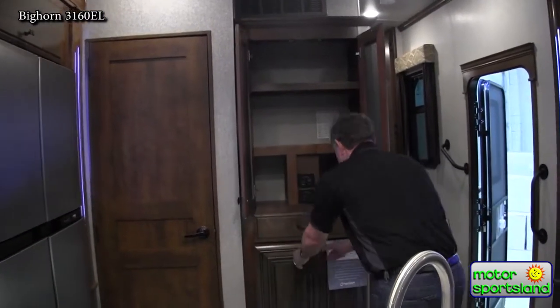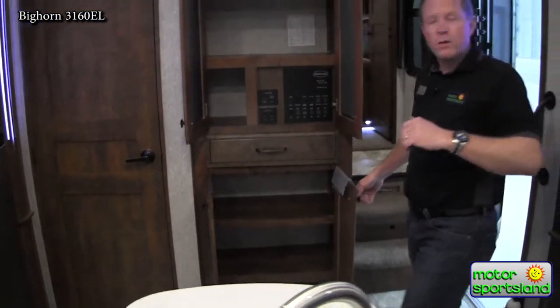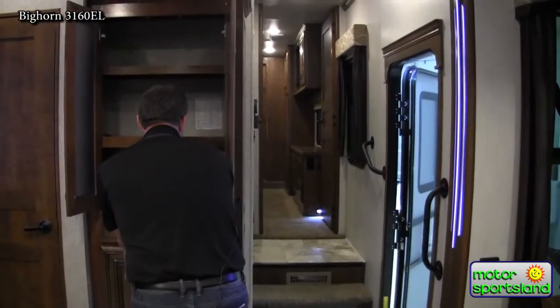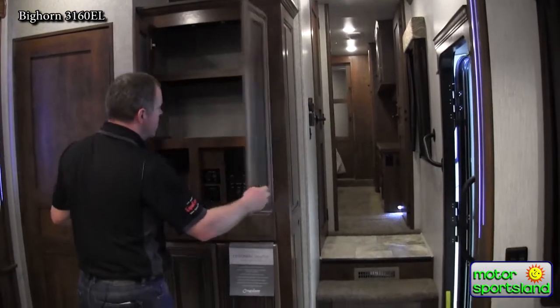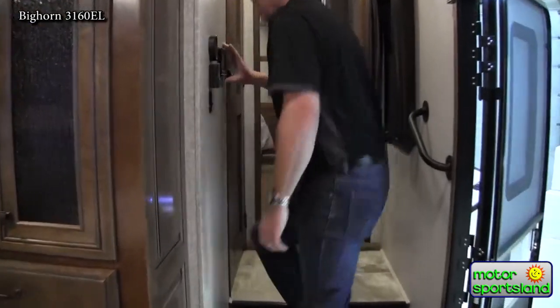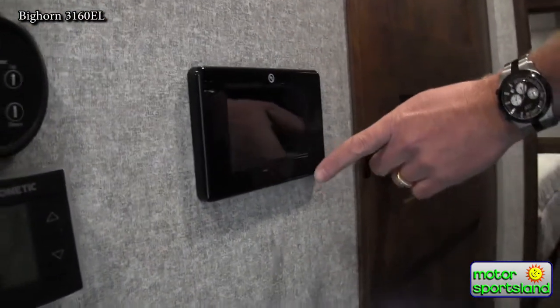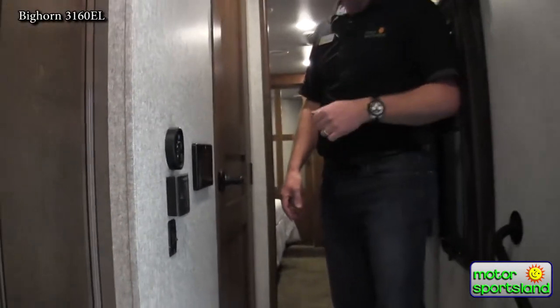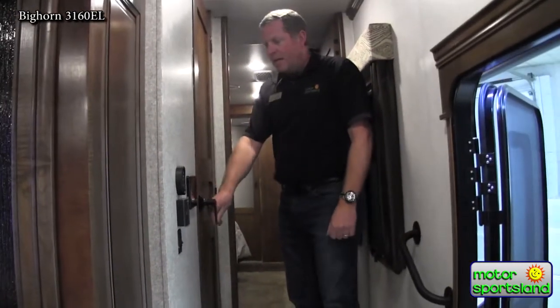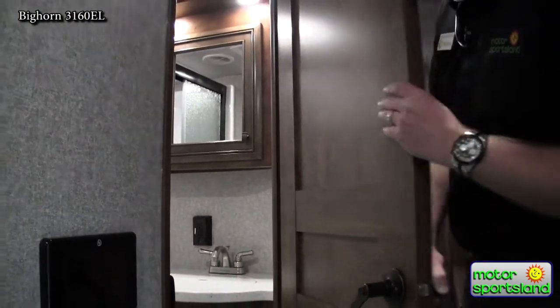There's more storage down below — storage everywhere when you look around this trailer. All your control buttons are here. You also have a wireless remote control system that will work quite a few items on the trailer, like your slide outs, some of your lights, things like that. This is a very solid door — solid wood, real nice.